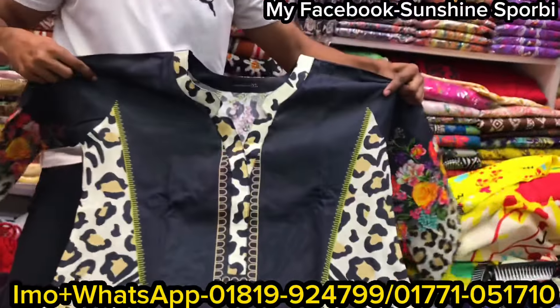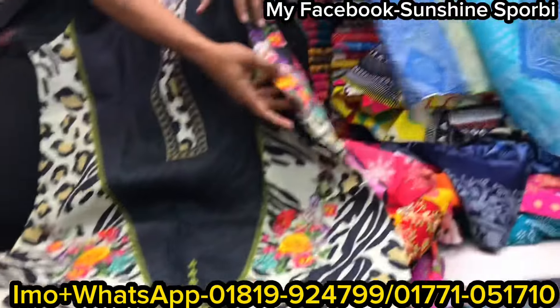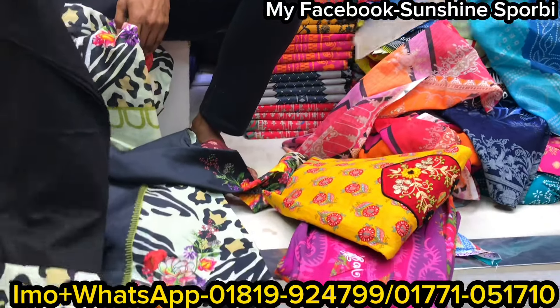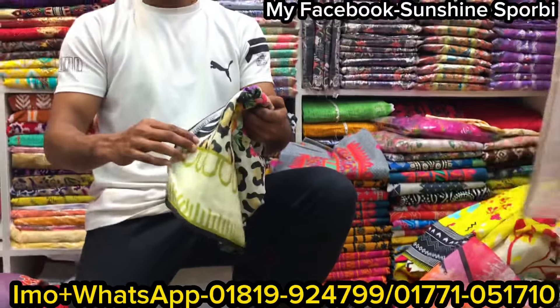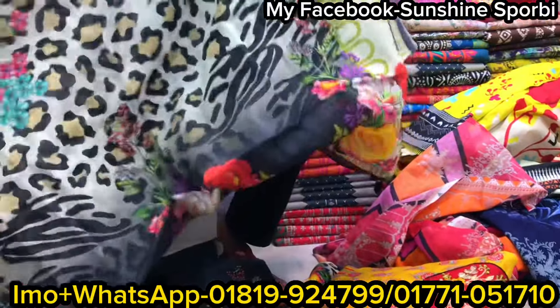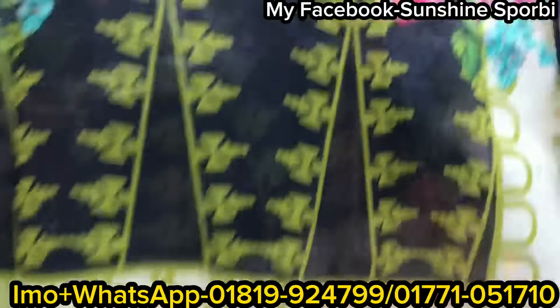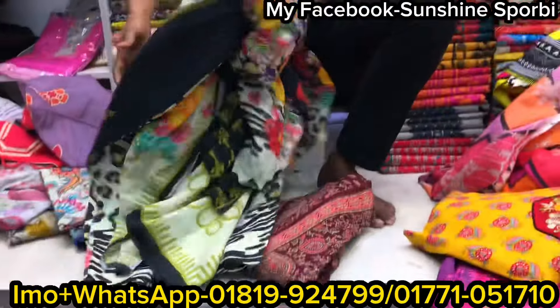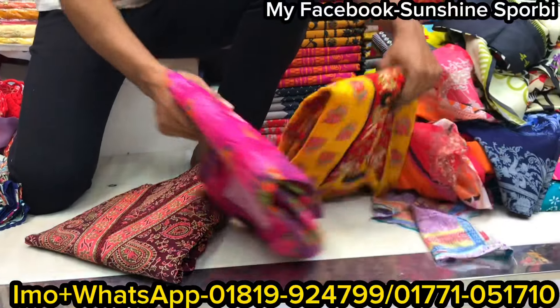It is so beautiful. This is how it is designed to be different. It is black. It is so beautiful. Price only — it is so beautiful. Next is how it is.